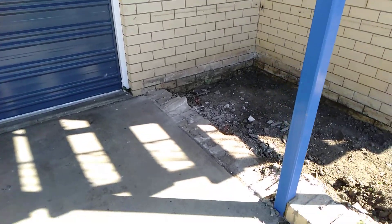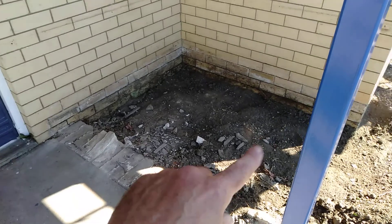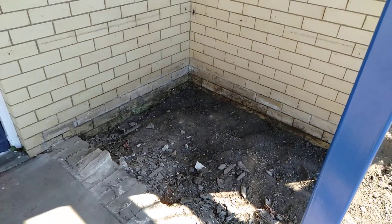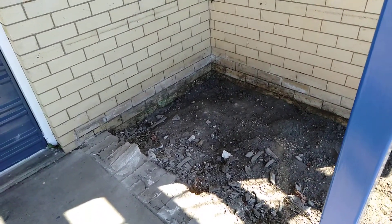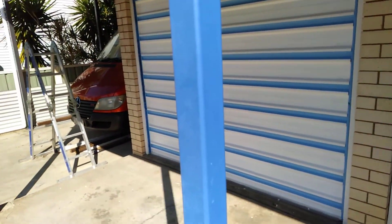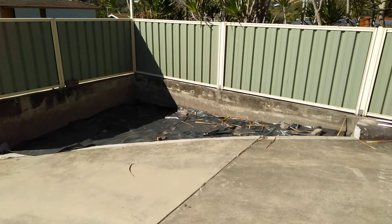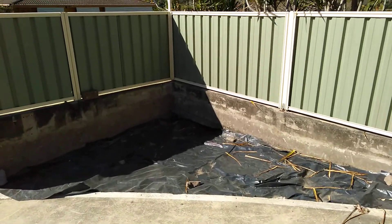We're just going to concrete this area here — it's just full of dead plants. If anyone can kill a plant, we can. Going to start painting the garage doors as well. The problem is getting rid of all this sky blue. It was just a big mound of dirt with an olive tree in it.